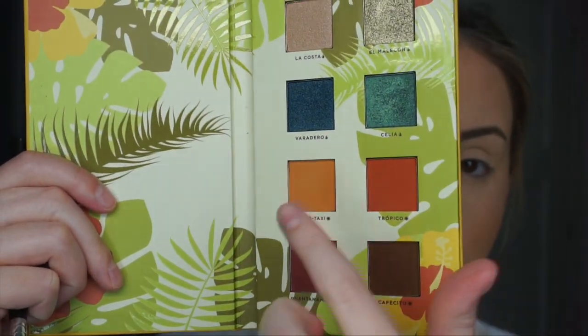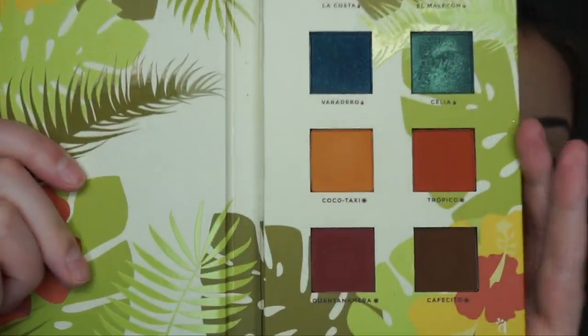So to start off, I'm going to go in with my Morphe M433 brush, and I'm going to dip into this shade called Cocoa Taxi. Cocoa Taxi right there. I'm going to pop this into my crease.